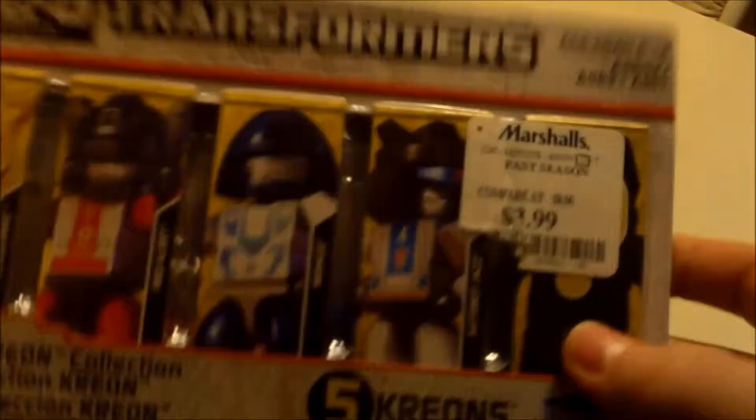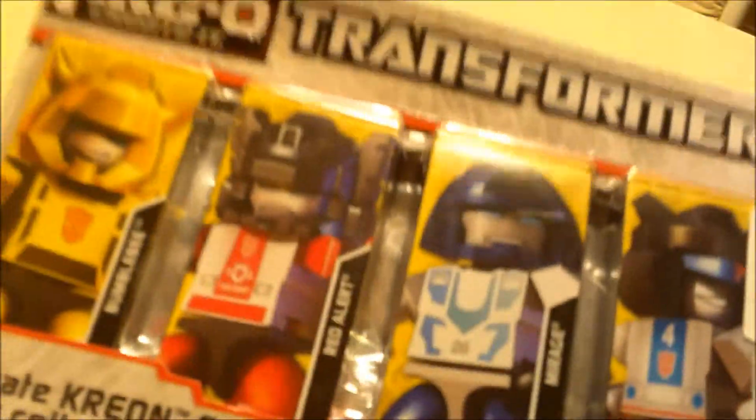I know this camera has bad focus and everything, but here they are. They were $3.99, so that's less than a dollar a figure, but one of them is unknown, so you're paying about a dollar a figure that you actually know.